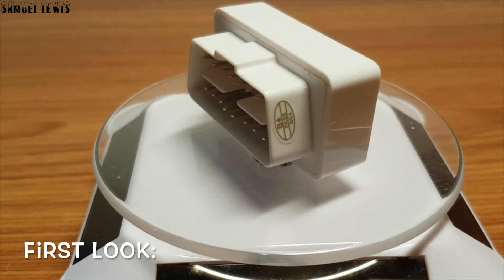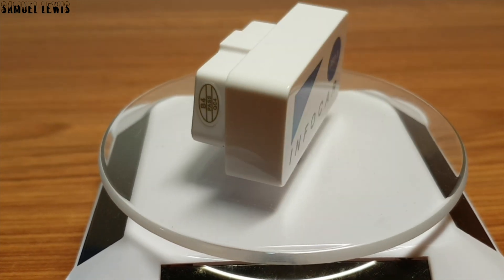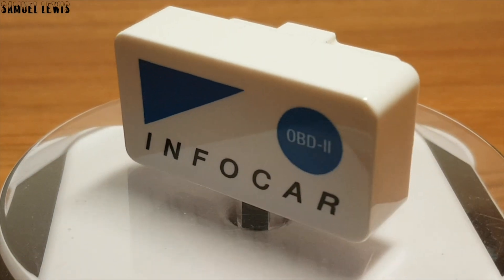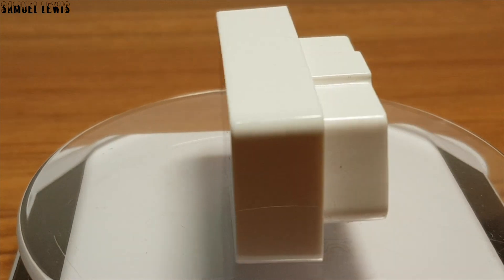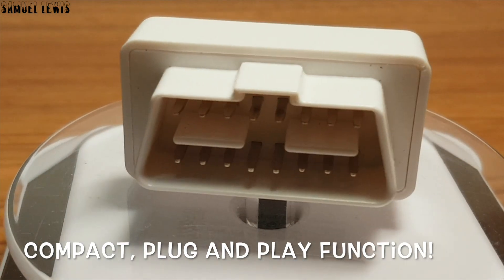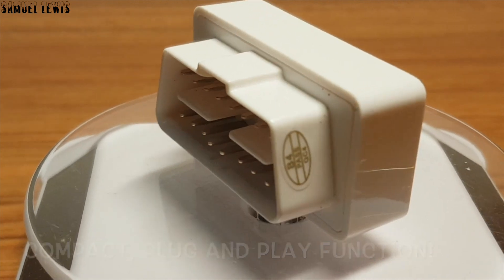On first look, you can see that the InfoCar product is really nicely designed in the form factor of an OBD2 port — a good, straightforward design that you can just plug in and use right away. The compact design makes it easily portable and doesn't occupy much space in your car even when in use. Just plug and play.